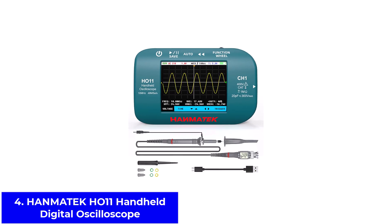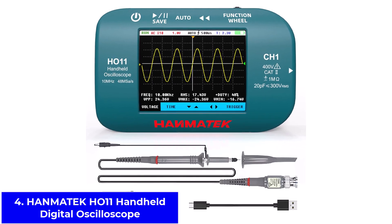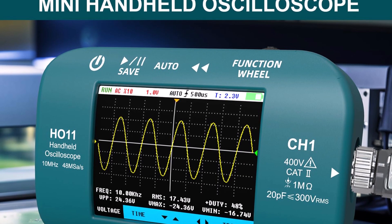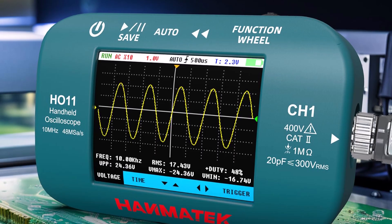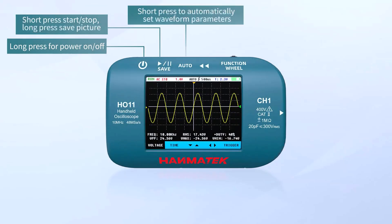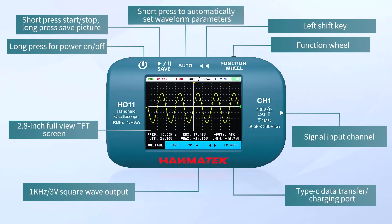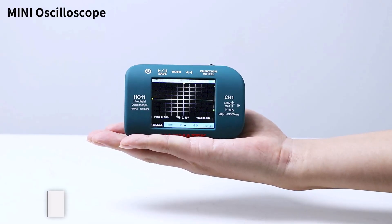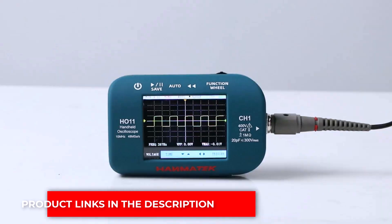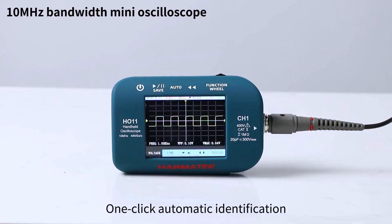Number 4: Hamatec HO-11 Handheld Digital Oscilloscope. The Hamatec HO-11 offers a nice balance of portability and power. It has a 10 MHz bandwidth and a 48 MS/S high-precision sampling rate, which ensures it can capture signals accurately. The 2.8-inch TFT screen is bright and easy to read, and the device is USB rechargeable, so you don't have to worry about changing batteries. Its advanced trigger system makes it easier to capture the exact part of a signal you need. This oscilloscope is great for diagnosing circuits, checking analog waveforms, or troubleshooting small hardware. It's small, light, and very handy for fieldwork.